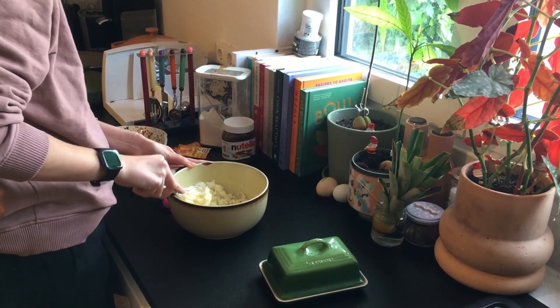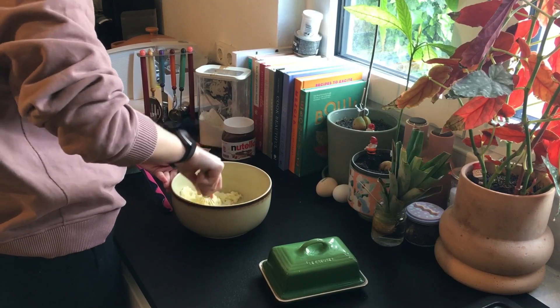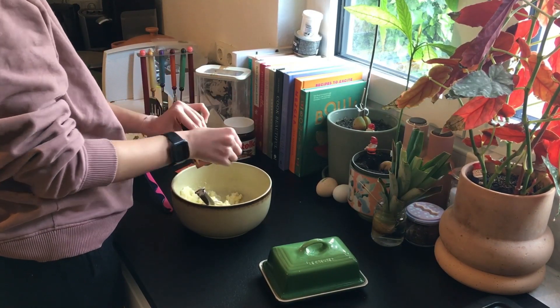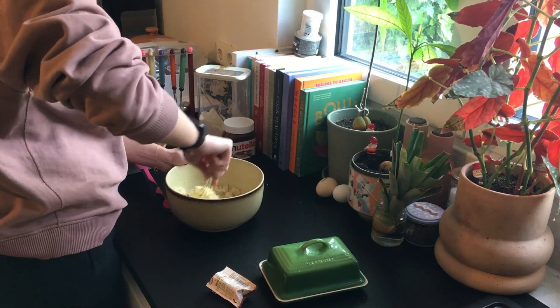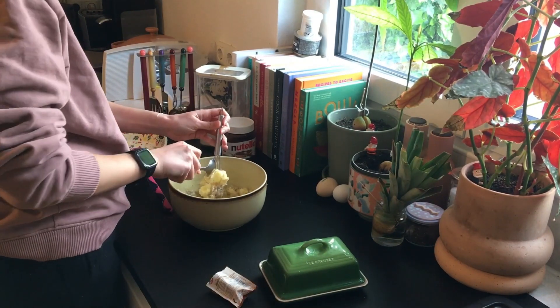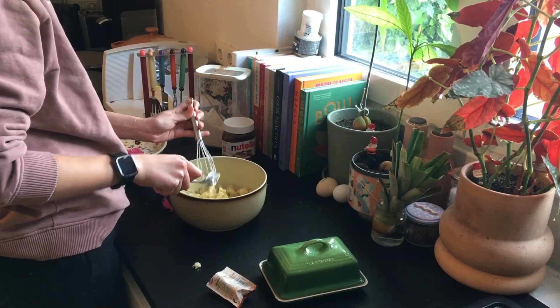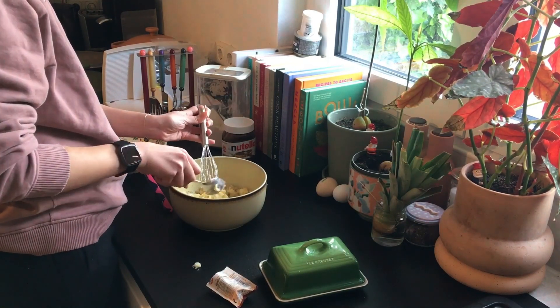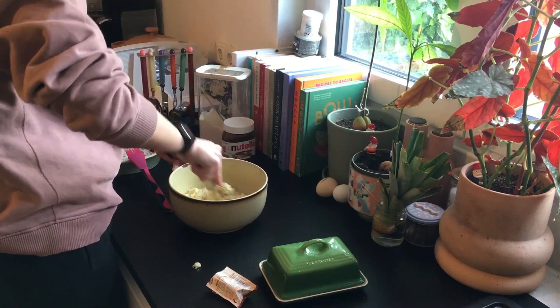My butter was not at room temperature because I forgot, so I microwaved it a little bit. The important thing is, since you're adding eggs, you shouldn't make the butter really hot. It doesn't have to be completely melted — you just have to make sure the butter isn't hot enough to start cooking the eggs when you add them.